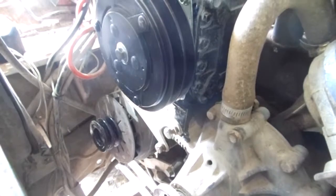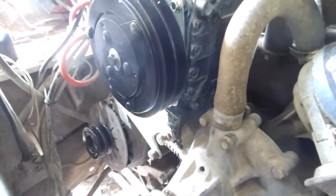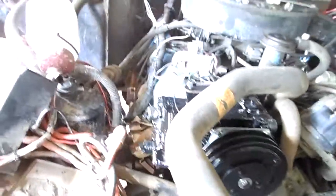Put the dual belt pulley on the alternator also, should turn out pretty good. Still working on it.